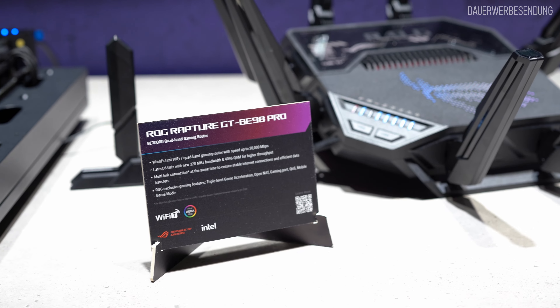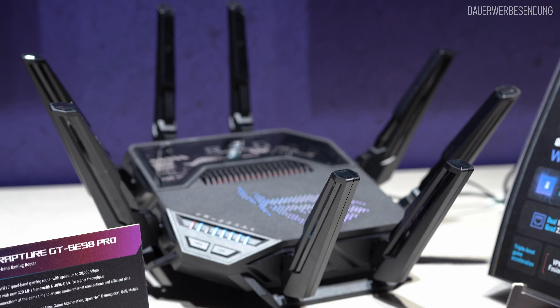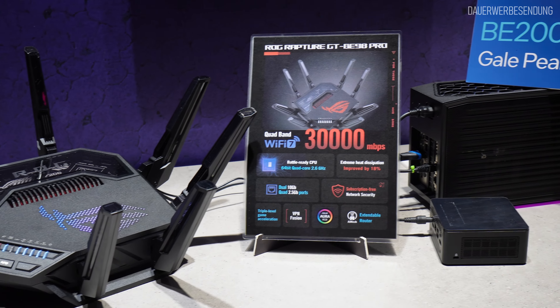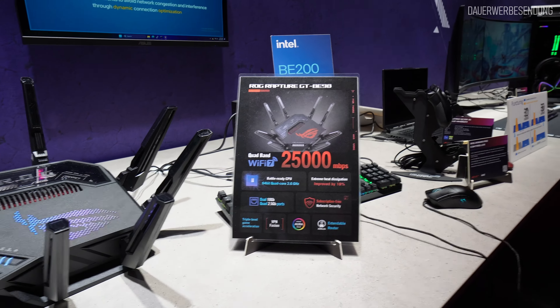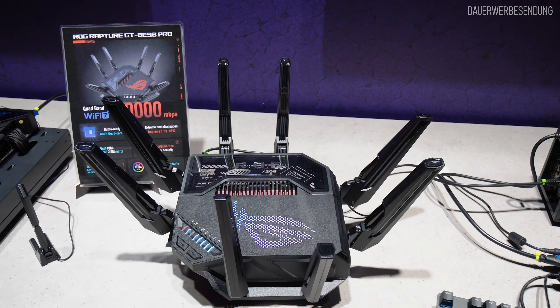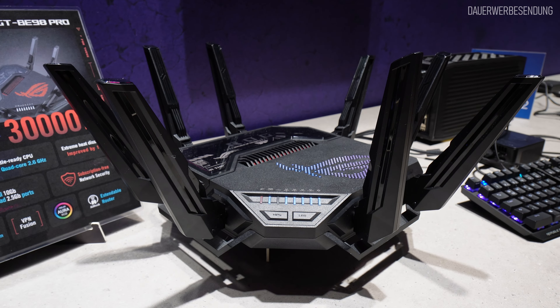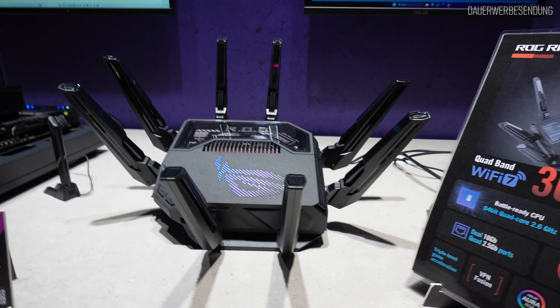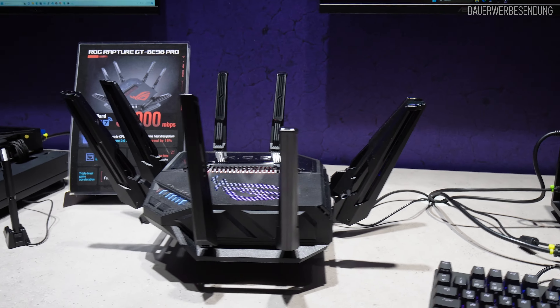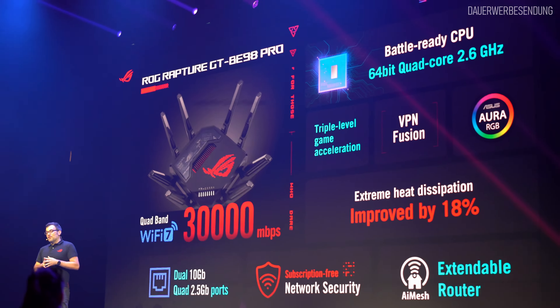Das ist der neue Wi-Fi 7-Router von ASUS. Den gibt es in zwei Versionen: einmal die Variante mit 30 Gigabit theoretischer Peak-Datenrate, der sogenannte GT-BE98 Pro, und dann den GT-BE98 mit maximal 25 Gigabit. Die beiden Modelle unterscheiden sich in einem ganz entscheidenden Punkt. Es ist wirklich ein Riesenschiff. Der einzige Unterschied sind die RF-Frontends von einem der vier WLAN-Module – richtig, das ist ein Quad-Band-Router. Das Pro-Modell hat zwei 6 GHz WLAN-Module, das nicht-Pro-Modell hat zwei 5 GHz WLAN-Module.